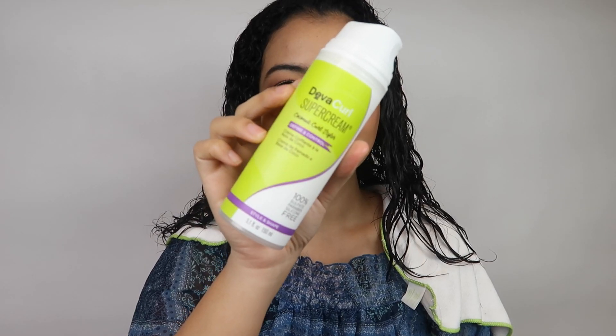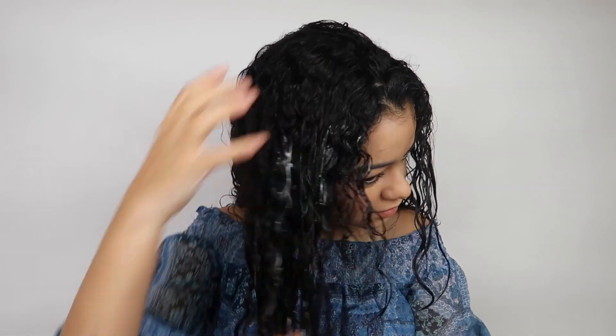Now I'm going to use this Diva Curl Super Cream — the Coconut Curl Styler. I have bought this like three times already and I will keep buying it because it is just so good. I really run it everywhere. Then I'm going to use the Diva Curl Ultra Defining Gel — I love this. I love all the products I'm using today from Diva Curl. I use about this much and put that all over my hair.